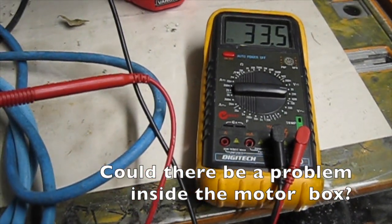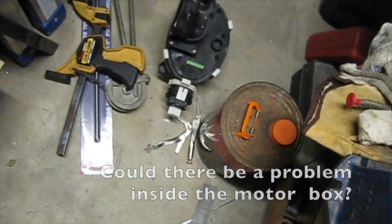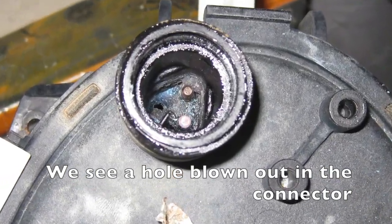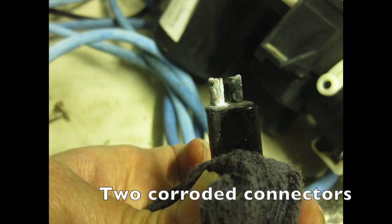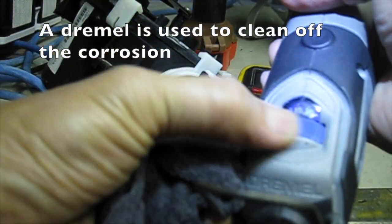Could there be a problem inside the motor box? We see a hole blown out in the connector, and two corroded connectors. A Dremel is used to clean off the corrosion.